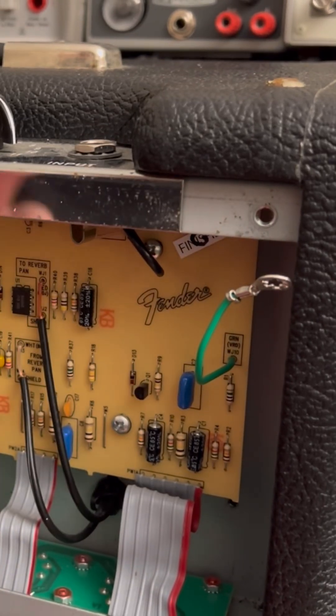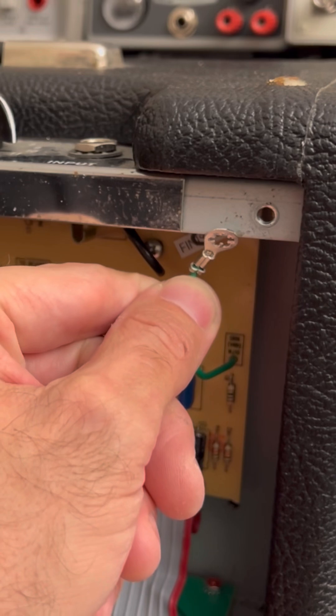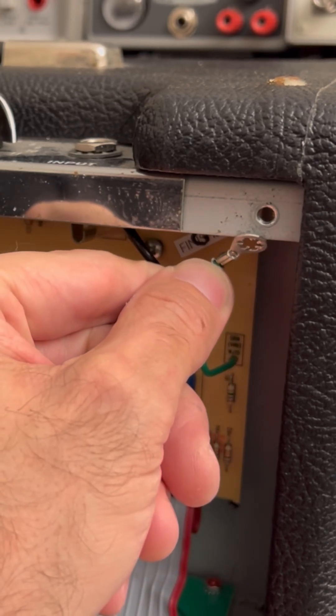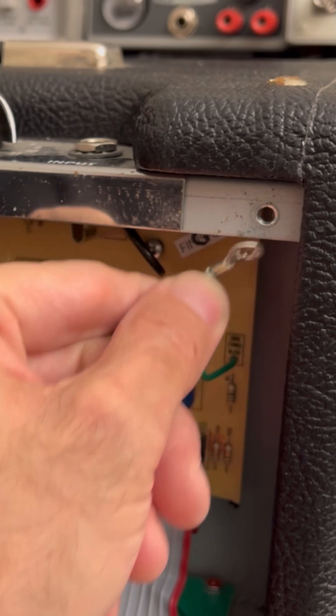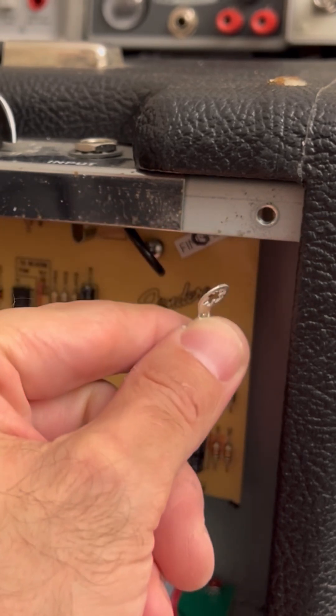...and created a ground loop. Watch this. Hear that? No, you don't. Hear that? No, you don't.